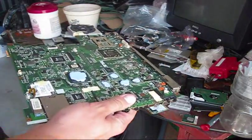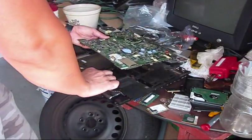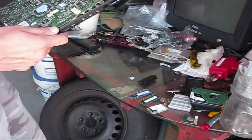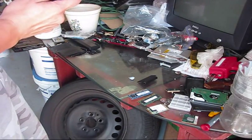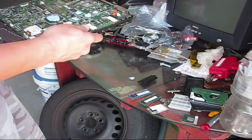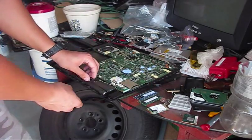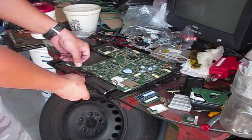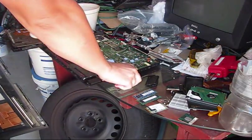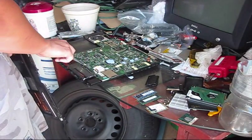After this, you have to align the motherboard inside. Connect the speaker's connector. When it's located inside, you have to put the screws which are holding the motherboard.